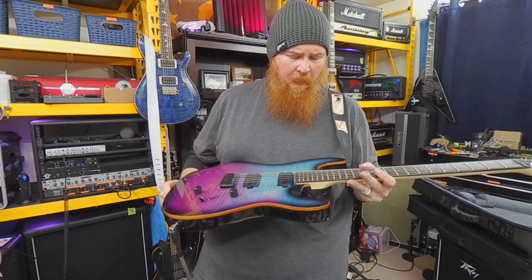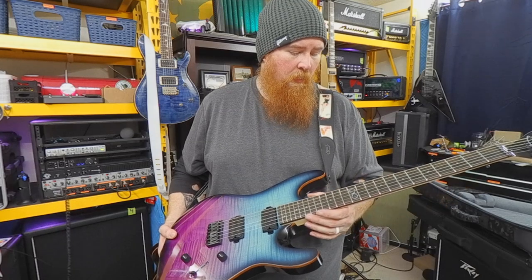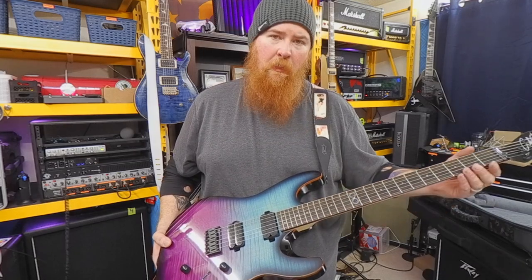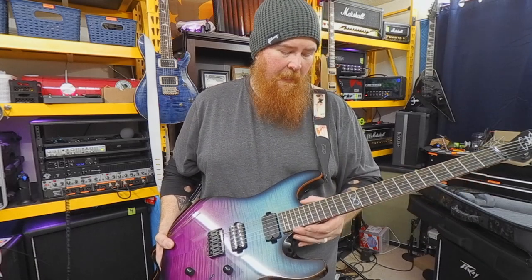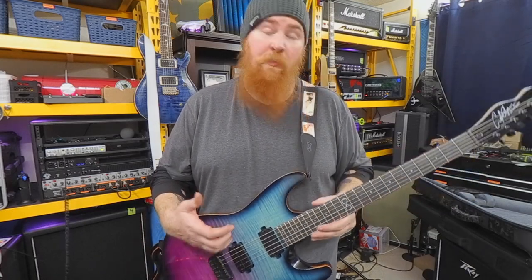Maple neck, Jatoba fretboard. It's a rolled fretboard and the frets are extremely well done. There was a little bit of fret sprout — I did use a micro mesh pad, ran it up and down the edges for a little bit and smoothed it right out. This is one of the best fretboards I have ever played in this price range.